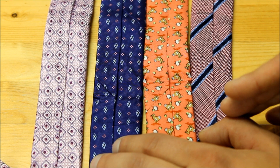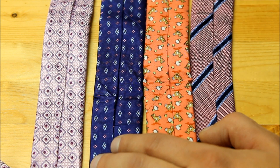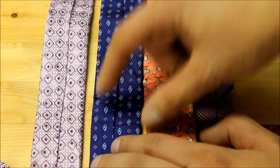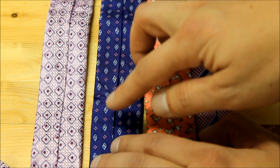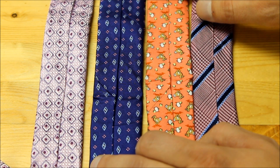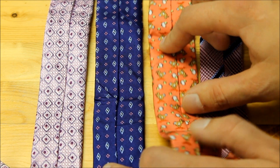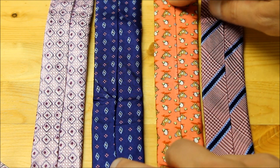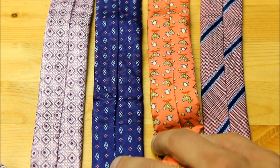Moving halfway down the necktie with the seam side up, I'm looking at how it was constructed and looking for the adjoining pieces. It's very clear on the $59 tie that it's been constructed in three pieces, and that gives you a good quality necktie. On the duck tie I can see one seam here, one seam there, and as I look further up the tie I can see another seam and another seam. So all of these ties have been made with three pieces, which is another good sign of quality and construction in the manufacturing process.